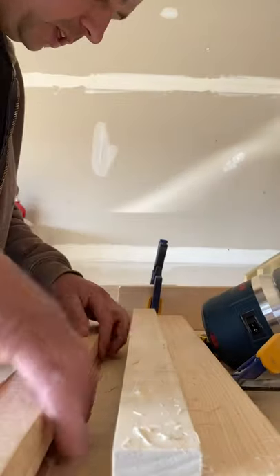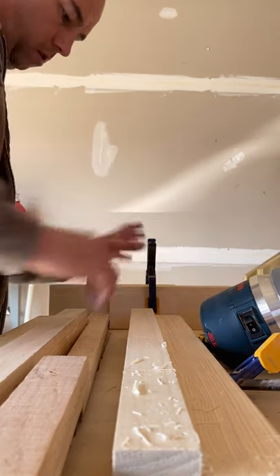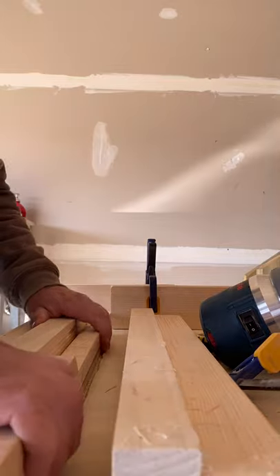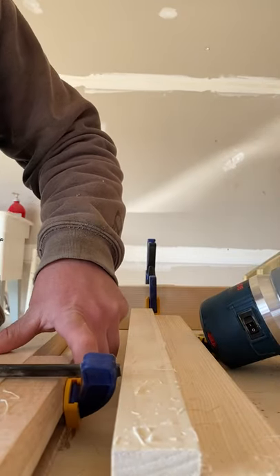That way it's nice and sits nice and even. I'm going to bring the shim back up here where it belongs. Then I'm going to clamp it on this side the same way I did over there.